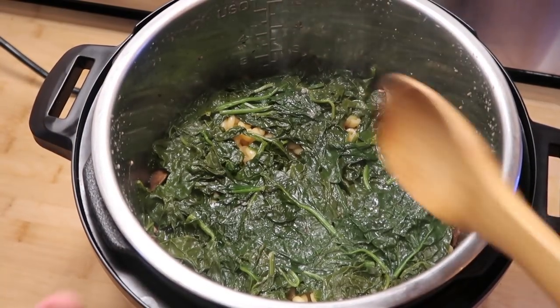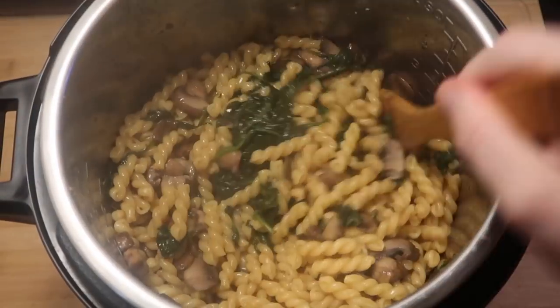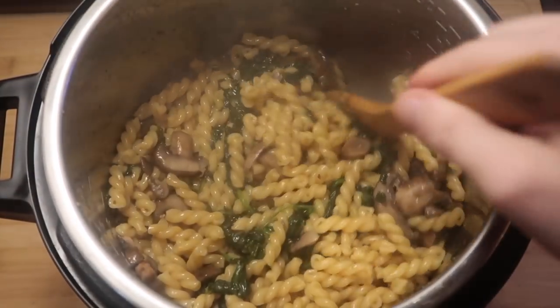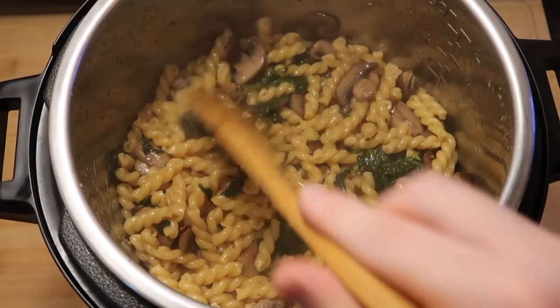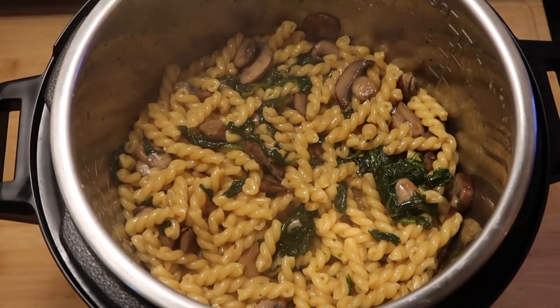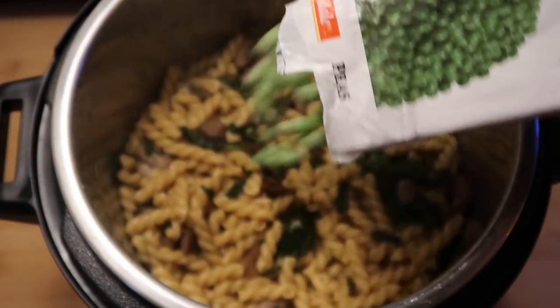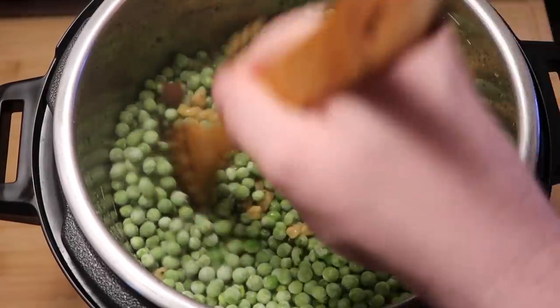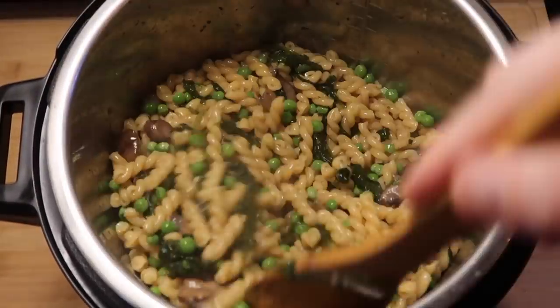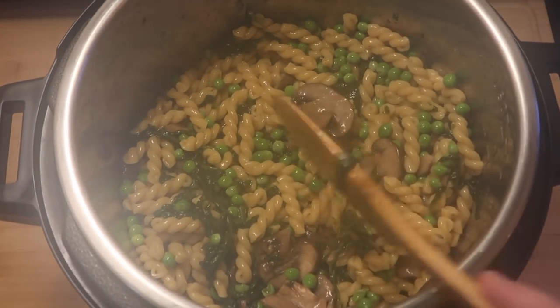And there is our pasta. Let's give everything a good stir in the pot. You can see how the spinach basically dwindles away into nothing. Our gemelli pasta is perfectly cooked, nice and al dente. Now it's time to sauce this up and add some green goddess. But first, let's add in our peas. They're still pretty frozen, which is totally fine, because as we mix this up into everything, they're going to cook almost within a minute and get nice and thawed and heated up.